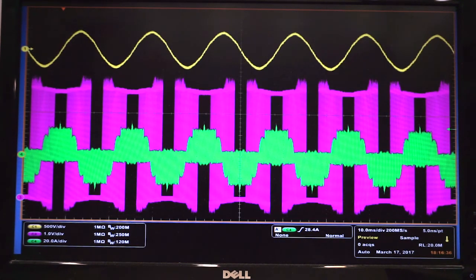This is an experiment result tested at 177 VAC, 500 VDC, and 4.5 kW. Here, from top to bottom are VAC, the drain-source voltage, and the inductor current. The AC current THD is smaller than 5%.